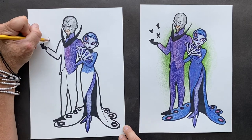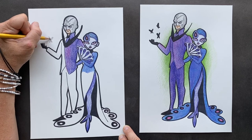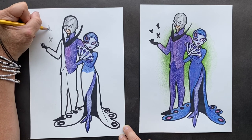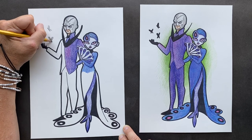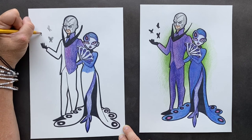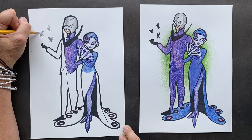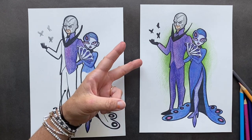I forgot the butterflies — or I guess they're supposed to be moths! I added them in here: one front view, one side view, and one more because I like doing things in threes. Alright, have at it and enjoy — see you guys in the next one!